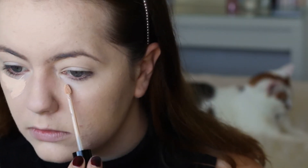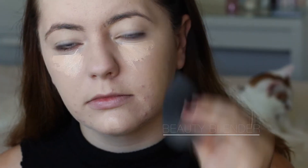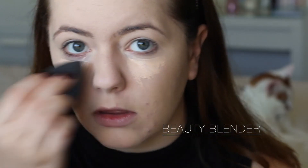Going in again with that trusty Kat Von D concealer - I'm just placing this under my eyes and a little bit on my chin just to highlight my face and give it a little bit extra coverage. Especially under the eyes, I get a little bit of dark circles. Then I'm taking my beauty blender and just pushing that into the skin and blending it all out.